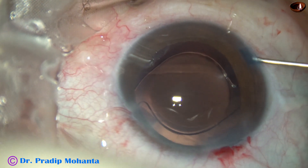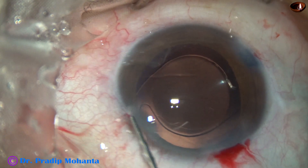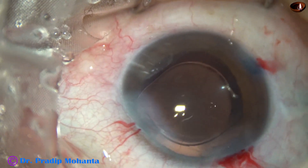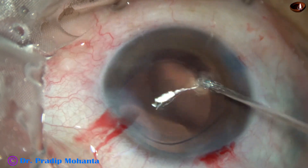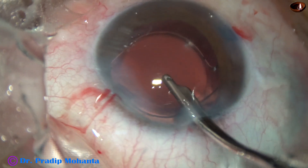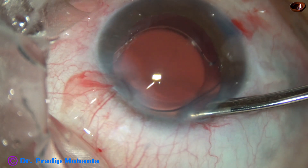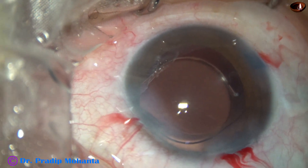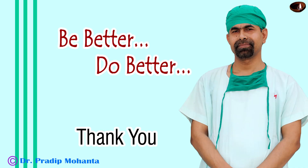Now a bit of moxifloxacin is applied, then the side ports are closed by hydrating the corneal stroma. Hydrate only enough to occlude the incision site — do not over-hydrate. At this time, a gentle stream of viscoelastic goes towards the corneal endothelium as I do the final maneuver. The anterior chamber is nicely formed and the integrity of all wounds is checked. Then a few drops of moxifloxacin are applied and the case is concluded.